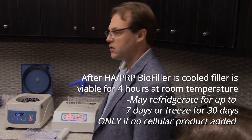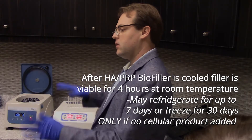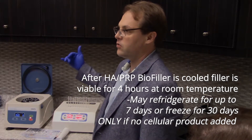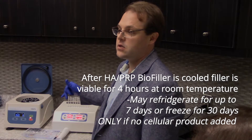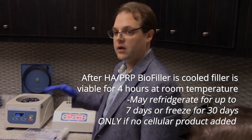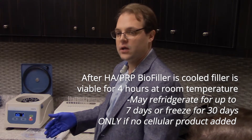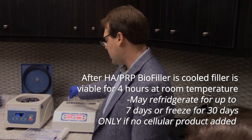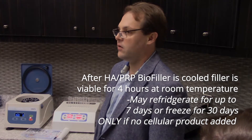You can also refrigerate unused product and it will maintain viability for up to seven days. When you use cellular products blended with it, you don't want to do that — but if you're doing just PRP by itself or the PRP-HA combination, a standard refrigerator works for up to seven days. You can also freeze and defrost it for up to 30 days in a standard freezer; defrost overnight in the refrigerator, then take it out before application, let it rest at room temperature for about an hour to reach ambient temperature, as it feels uncomfortable if it's cold when you inject it.